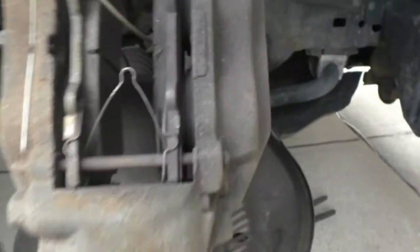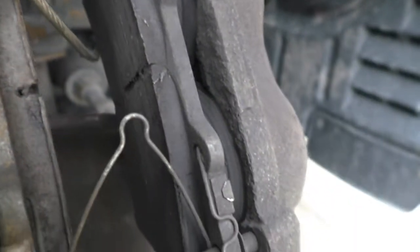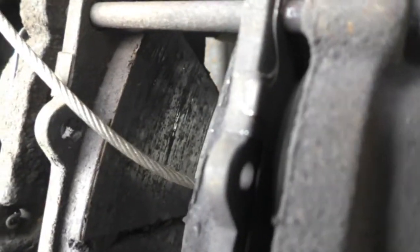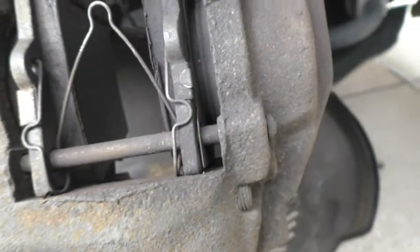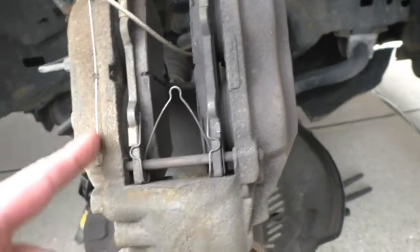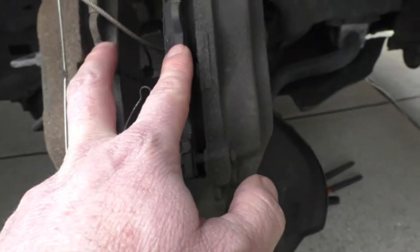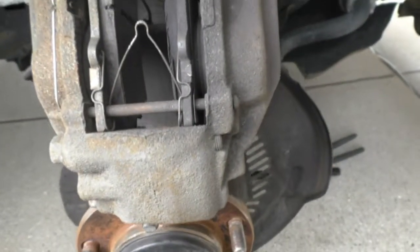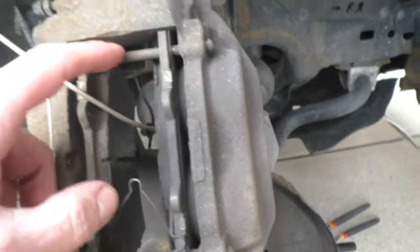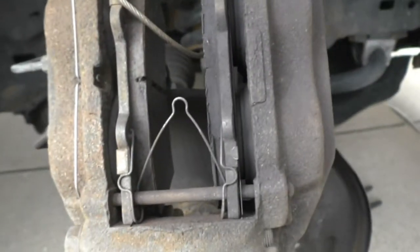Here's the passenger side. These brakes were shot — I can't believe I was still riding on them. You can see the pad in there. Here's how the hardware is set up: you just pop these two pins out, it has a retainer right here, pop that out, and then you slide these out — that's what holds the brake pads. I kind of like this setup actually. But I got new hardware and new springs for it.